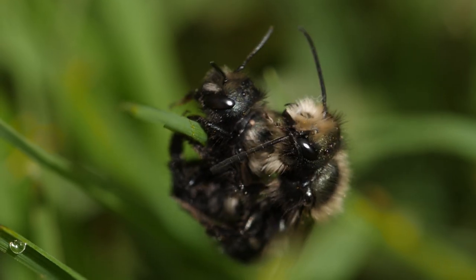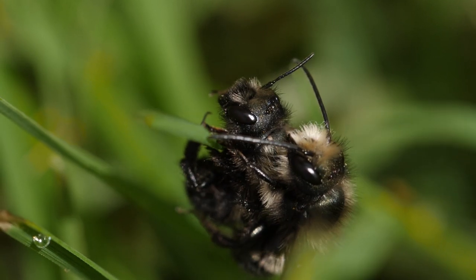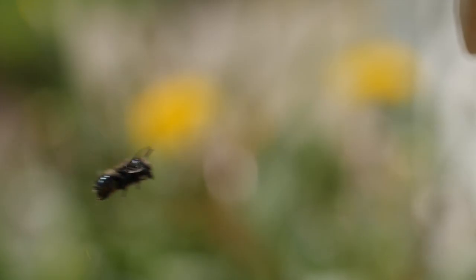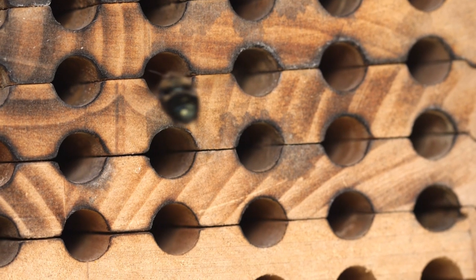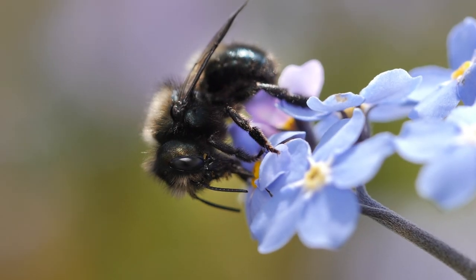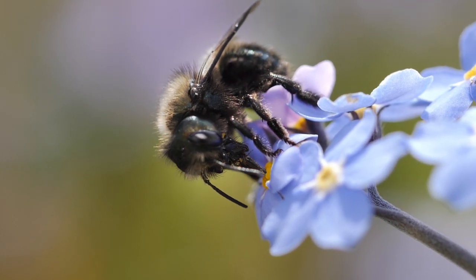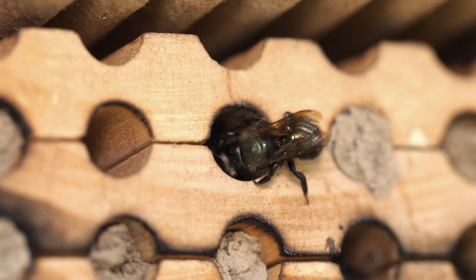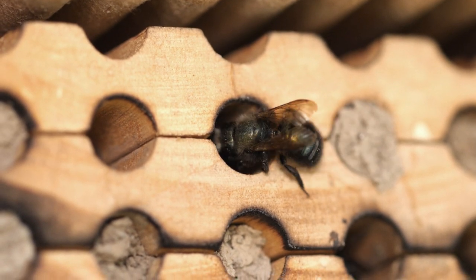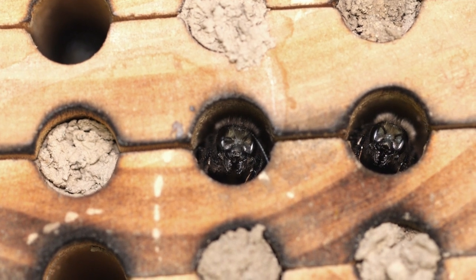Once successful mating has taken place, it's time for the ladies to get to work. And while the males continue to feed themselves and look for more mating partners, the females begin preparing for the next generation. The female spends day after day of the next couple of months collecting pollen, nectar, and mud to build the perfect incubation chambers for her young. And while the rare territorial dispute does break out, mostly these ladies are content to spend their time in such close proximity.